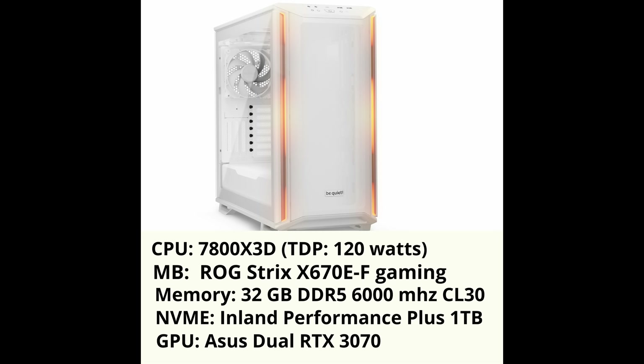Let's look at the system specs. I'm using a Ryzen 7 7800X3D processor. I understand this processor only has a TDP of 120 watts and a TJmax of 89°C, but I think it's a more realistic scenario than testing with an Intel CPU — because if you're a gamer, in the last couple of years you've probably bought an X3D processor, or at least an AMD one.